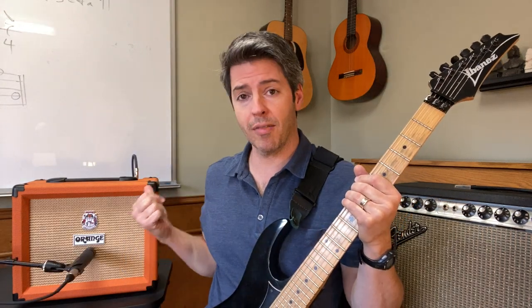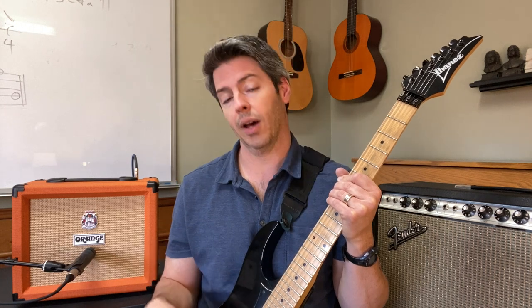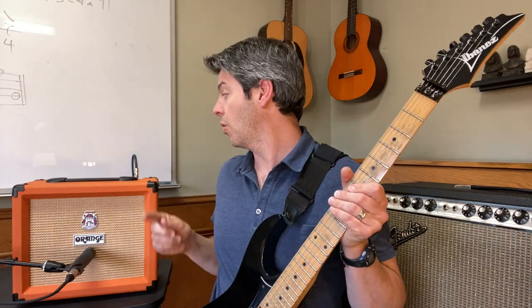Starting with volume on two on the Orange Crush 20. I'll have the settings in the description section so you can see where I started. On my guitar I'm using the bridge pickup — full volume, full tone — and I'm keeping the guitar the same. It's just the amps that I'm changing. So here we go, the Orange Crush 20 on volume two.